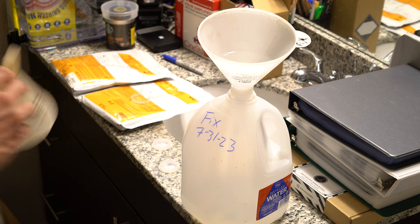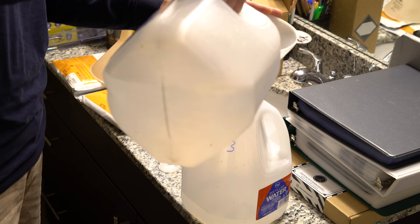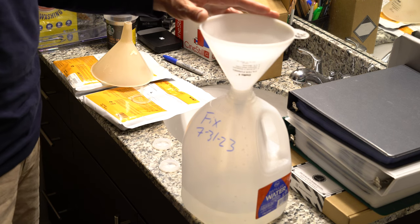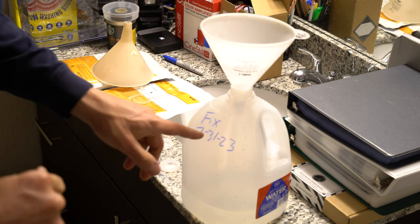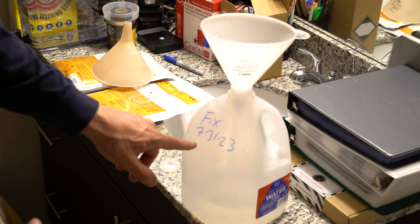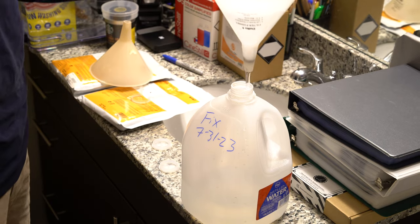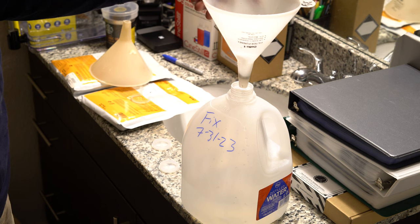Here's our fix jug. First tip: always date your fix jug for when you mixed it up. Then you're going to want to do hatch marks or keep track somehow every time you develop the equivalent of a roll of 36 frames of 35mm film, so that you know when this is going bad. This is my fixer funnel — always use separate plastic containers for your chemistry, because you don't want fixer getting into your developer mix. What's going to happen is that fixer will get into your developer and neutralize it. Fixer is powerful stuff.